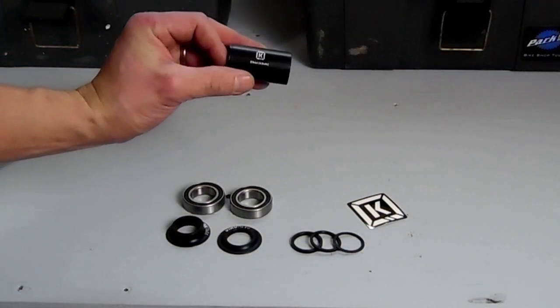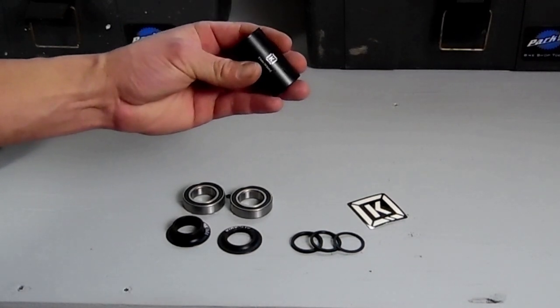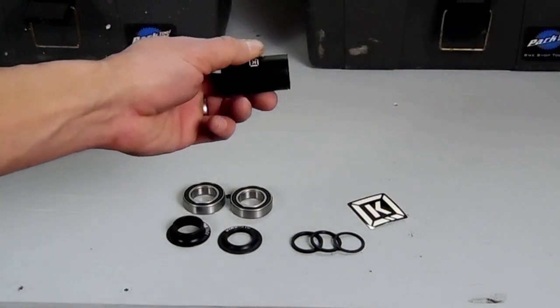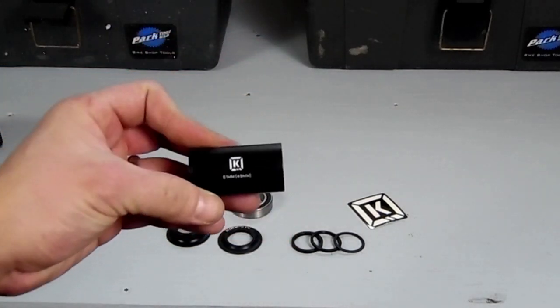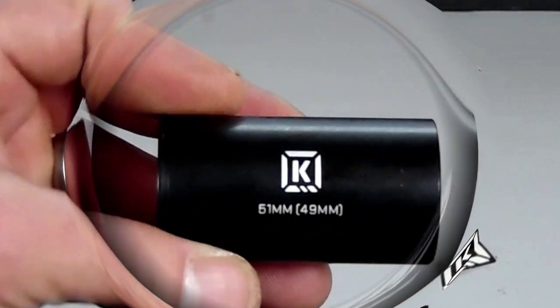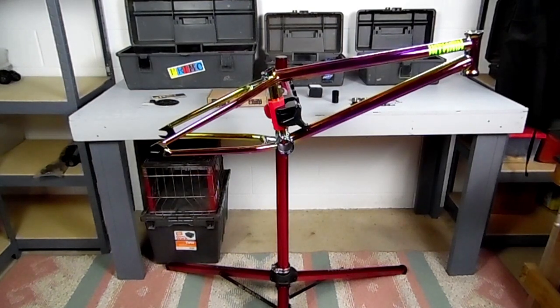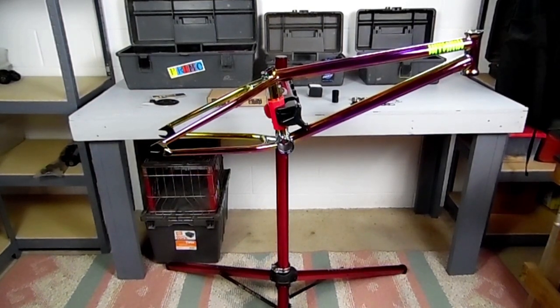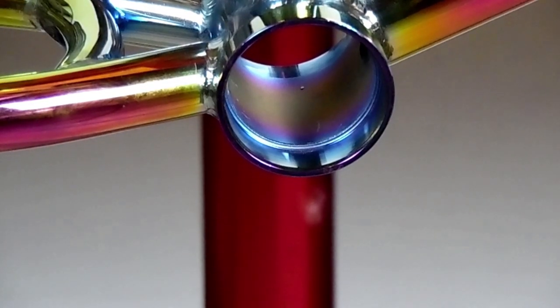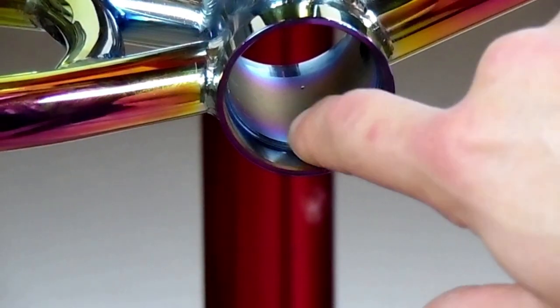So this is your center spacer. A lot of times it has to be cut down to the perfect size for your frame, and I'll show you how to measure that. This one is 51 millimeter, and it comes with a line at 49 millimeter to make it easier for cutting. To see what size your frame needs, you're going to measure between the two ridges inside the bottom bracket housing.